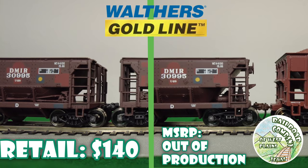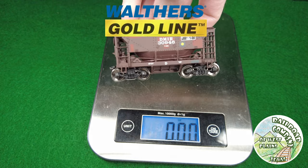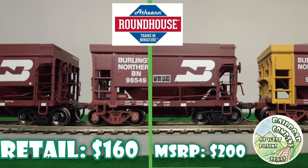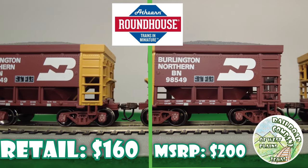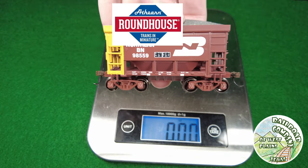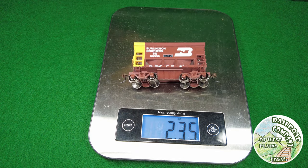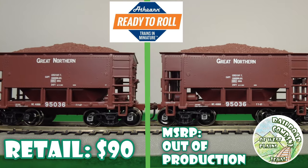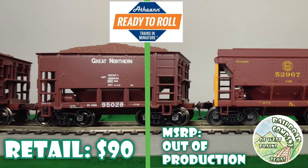Gold Line has McHenry couplers on the ends, metal wheels, plastic body, metal weights, basic details, and no load. Roundhouse cars do come with a load, McHenry couplers, metal wheels, plastic body, metal weight, and molded-in basic details. Athern Ready to Roll has McHenry couplers, metal wheels, a load, plastic body, metal weight, and basic details.